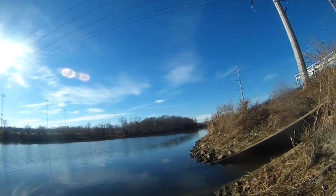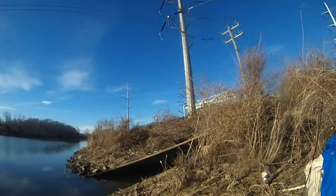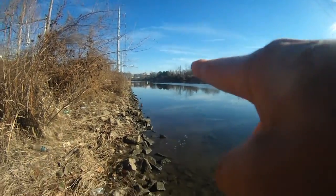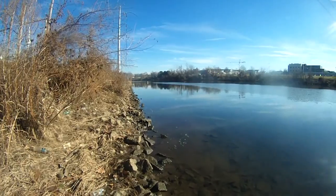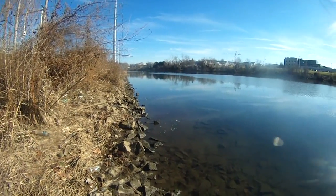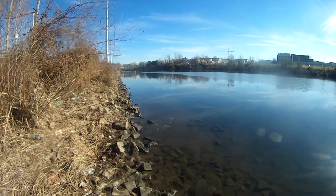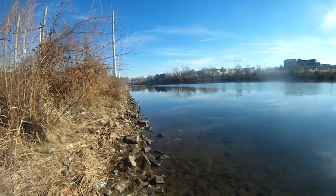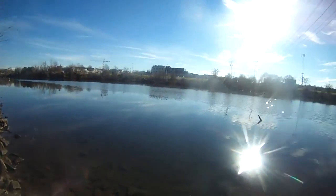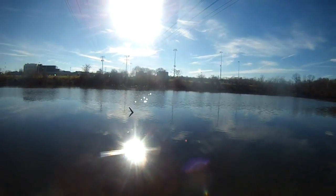You can see one fly fisherman down there — he is in the water waist deep, and this guy is pretty tall. It's amazing that today everybody comes out. The temperature is about 50 degrees. It's amazing. Hopefully I can catch some fish.